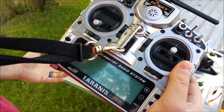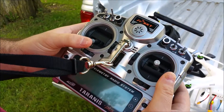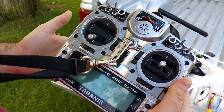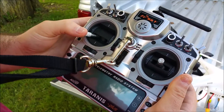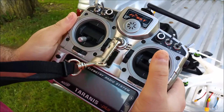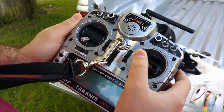This is a Taranis X9D+. This is a Mode 2 transmitter, so this is your throttle, this is your rudder, this is called the elevator, and this is your aileron.